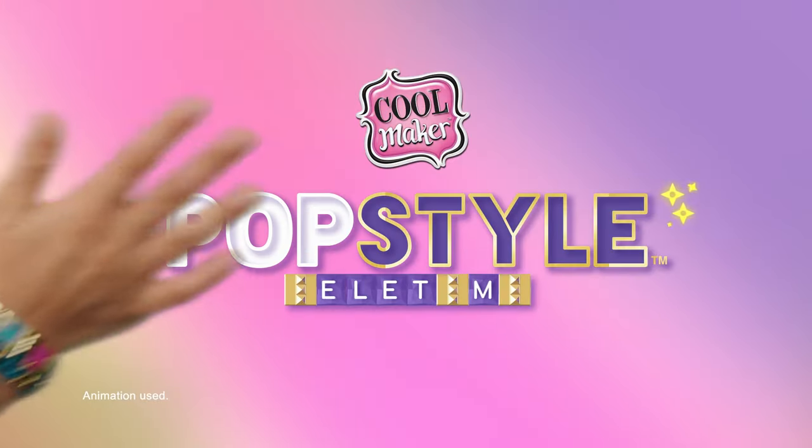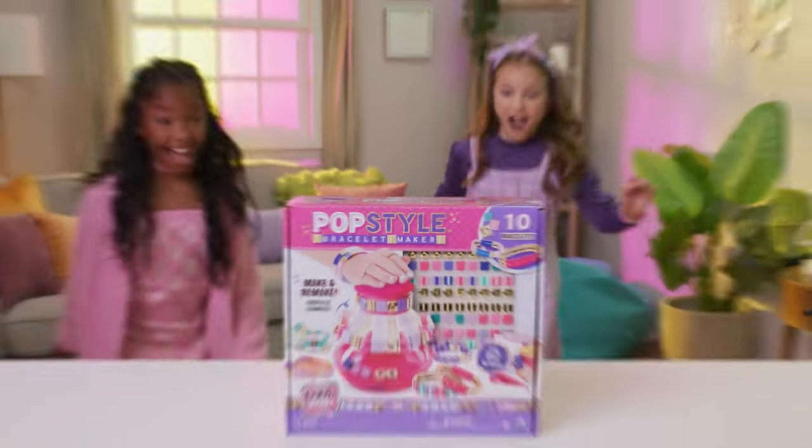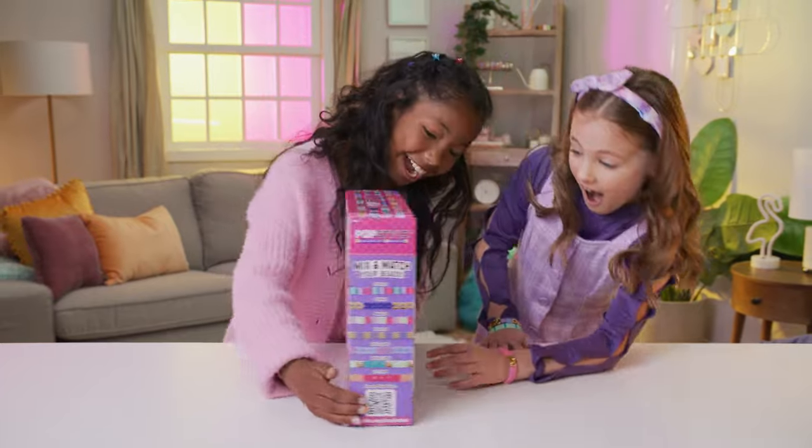New PopStyle Bracelet Maker from CoolMaker. Here's everything you need to know to make your new favorite bracelets.